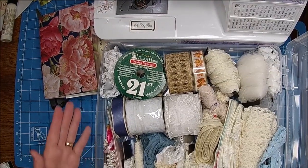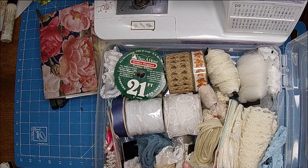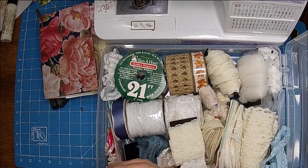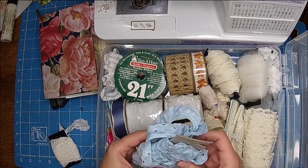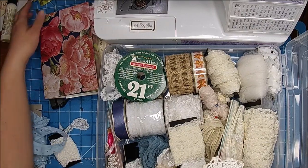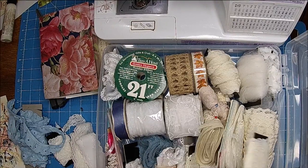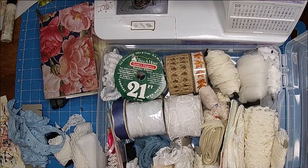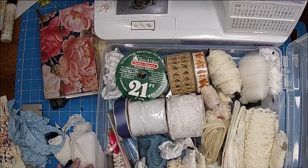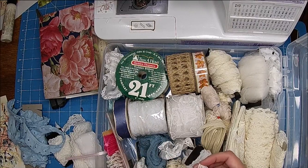I'm going through my lace. I have this like a 12 by 12 scrapbook container and I was just going through here looking to see what I wanted to use. I like the white — that's really pretty. I was also thinking about eyelet because I have a white and a blue eyelet. My colors are pink, blue, and yellow, so maybe I should try to find a pink or yellow. I have more in the bedroom — I have like four of these. This one's kind of pretty and it's really small.